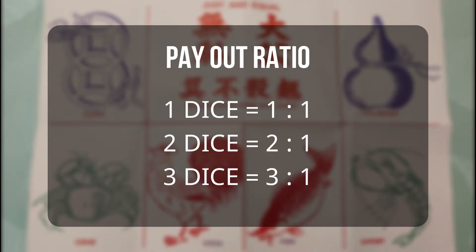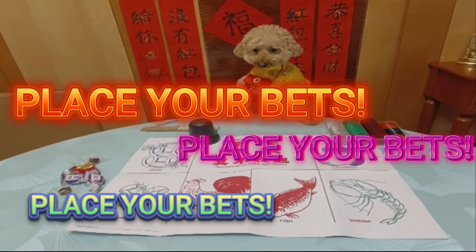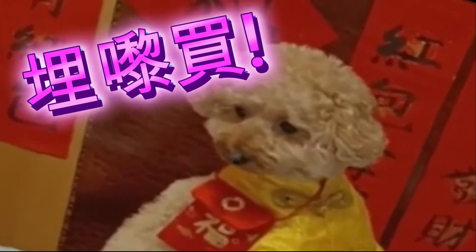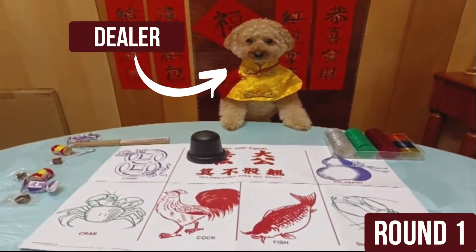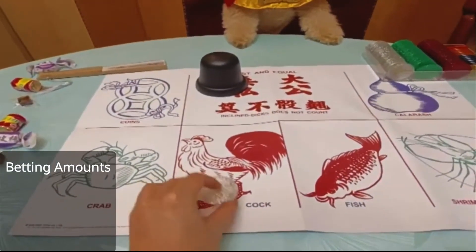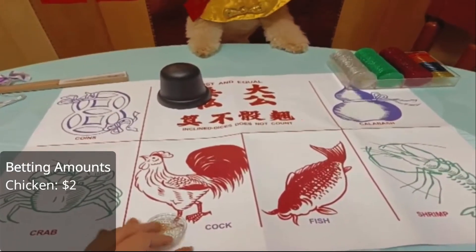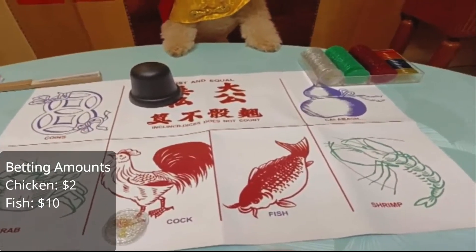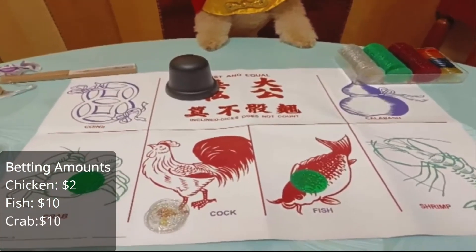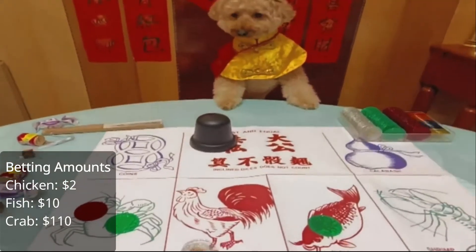And now let's look at some sample gameplay. Place your bets! I'm going to put two dollars on chicken. Then let's see — I'll put ten dollars on fish and crab each. And a hundred dollars on crab.